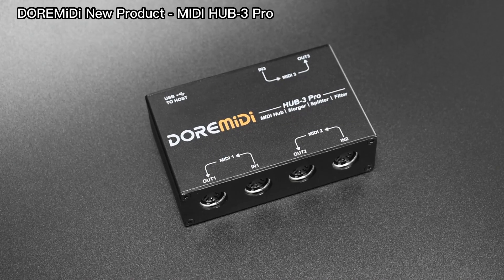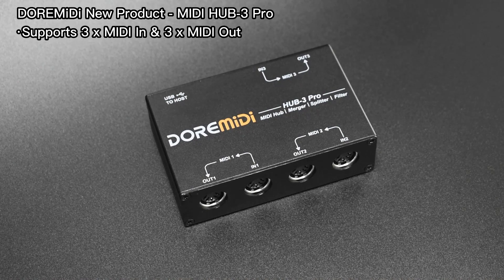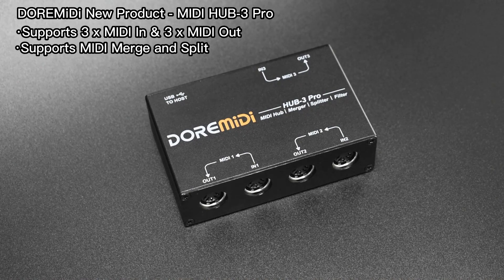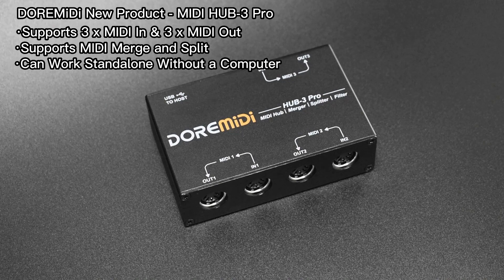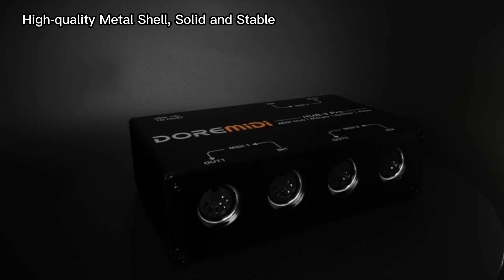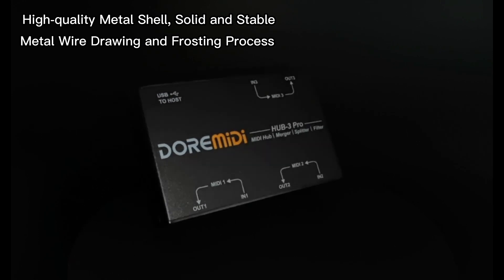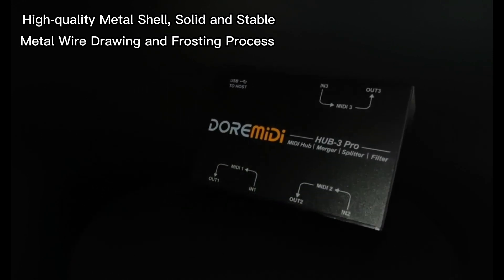DuraMIDI new product: MIDI Hub 3 Pro. It supports 3x MIDI in and 3x MIDI out, and supports MIDI merge and split. It can work standalone without a computer. The Hub 3 Pro uses a high-quality metal shell which is more solid and stable, using a metal wire-drawing and frosting process for more metal texture.